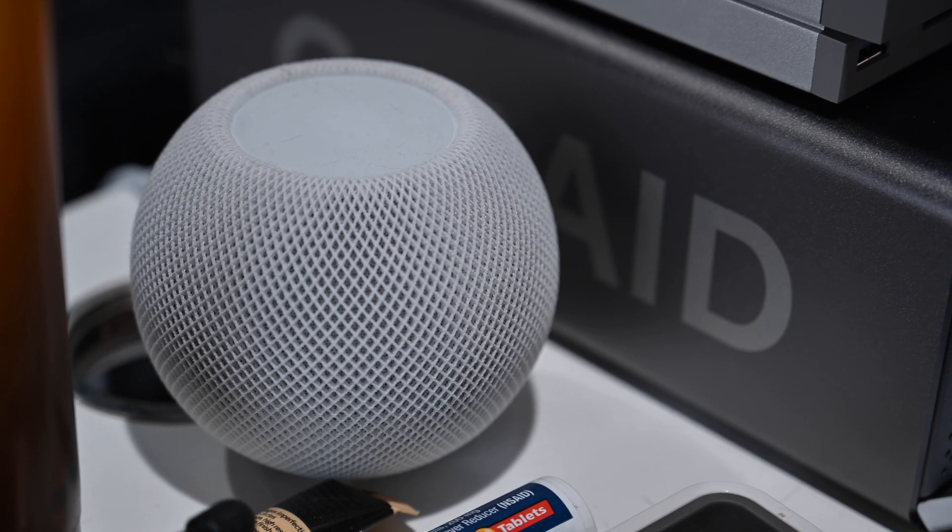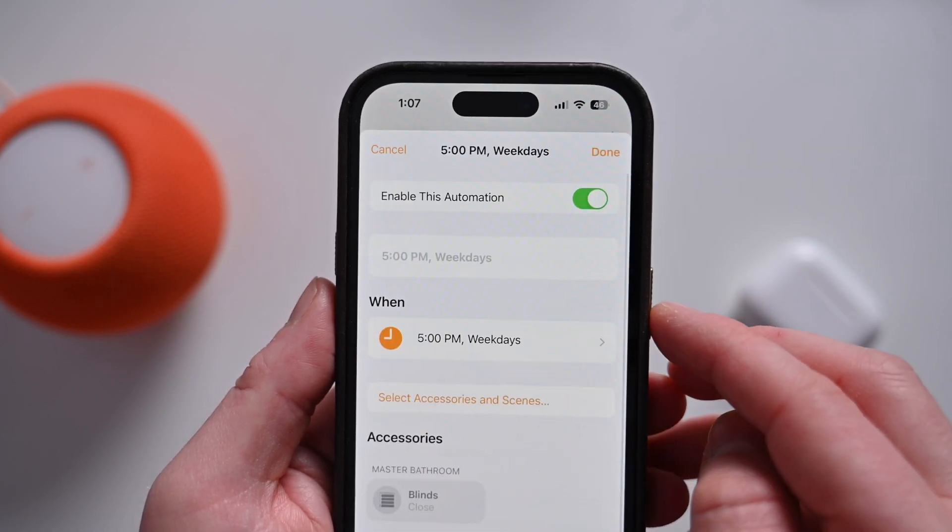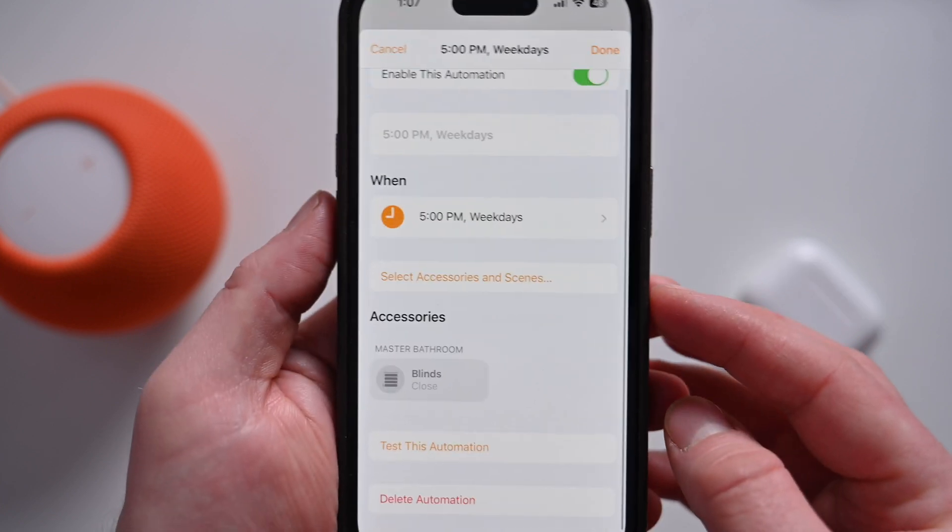Another one of my favorite new features is the ability to set recurring automations with just your voice, so you don't have to go into the Home app to set them up. For example: "Close the master bathroom shades every weekday at 5 p.m." — "I've set the master bathroom blinds to closed at 5 p.m., starting this afternoon." That automation will be created and also show inside the Home app where you can further modify it, add accessories, or delete it. You can also say things like "shut the shades in 10 minutes" or "open the shades in 2 hours" with any HomeKit accessories you have.